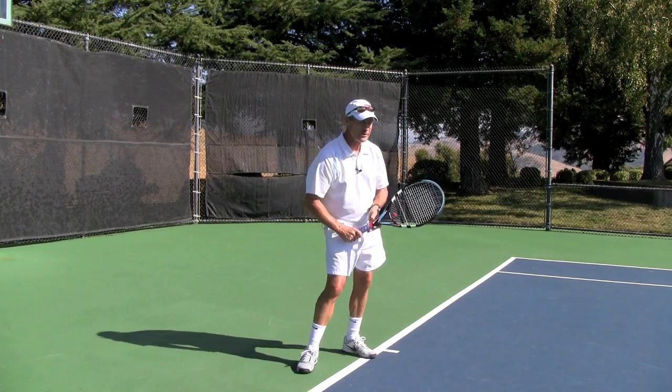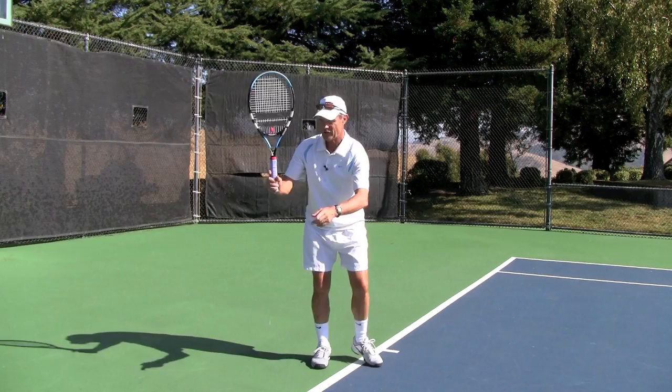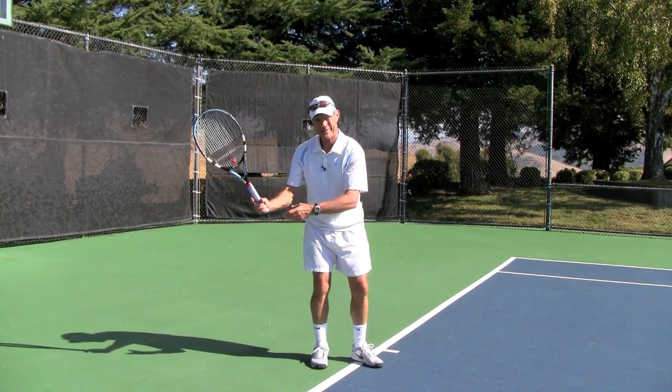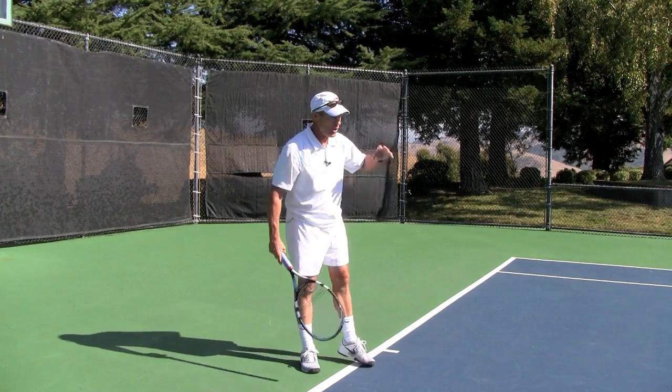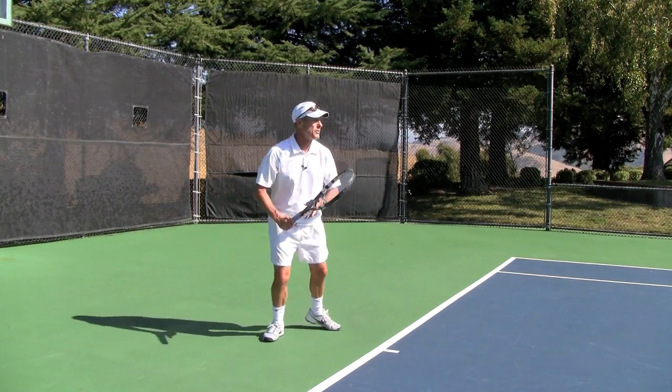The tip for today is to make sure that as you start to shape out the swing, you don't grip tightly. Relax it and let the racket head go out on its own. That's going to create a lot of great spin for you.